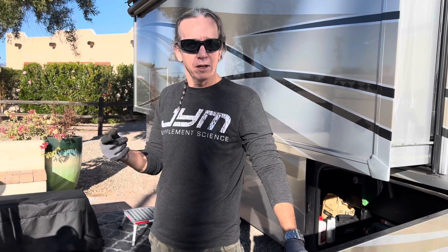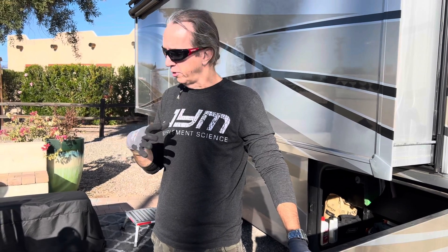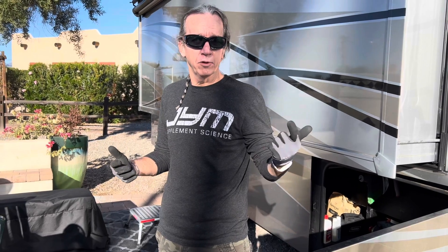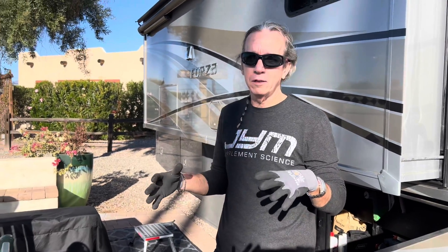Hey guys, this is John from Nomad Nesters. We get a lot of questions about our internet connectivity, so I wanted to do a quick video today on Starlink setup. Starlink is a key part of our connectivity — we have a couple of other options, but Starlink is the key one.